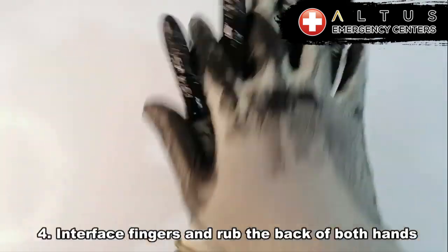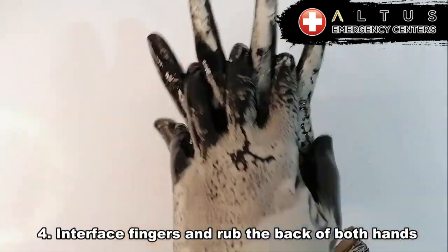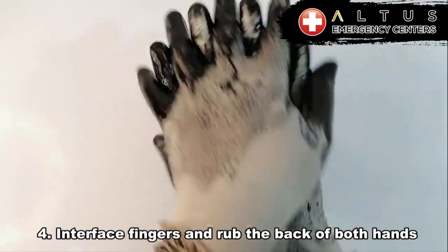All right, number four, interface the fingers and rub the back of both hands. We're scrubbing the back of our hands now, interlocking our fingers.